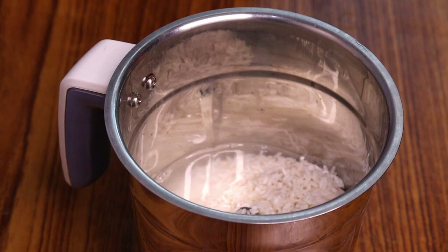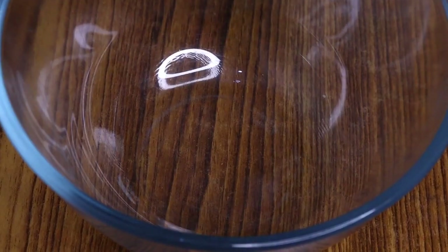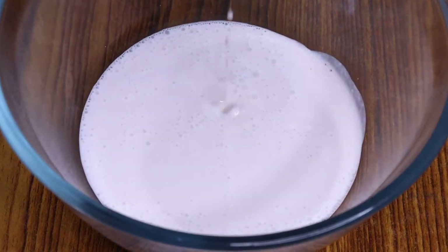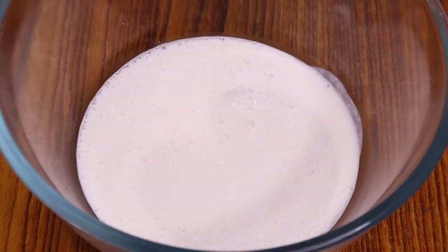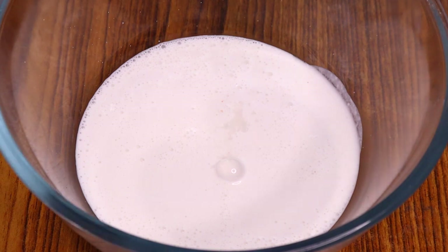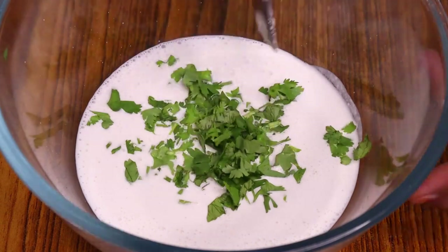So we grind this to a fine grind and shift it into a bowl. We add salt to taste, add baking soda, add a little more baking soda, add dhania, and mix it all together.